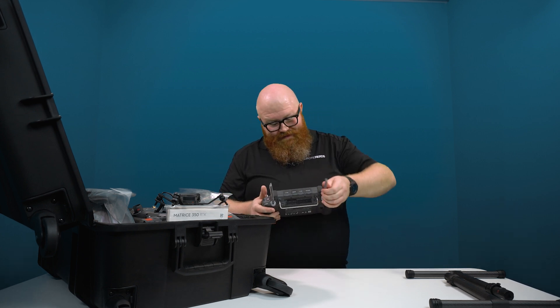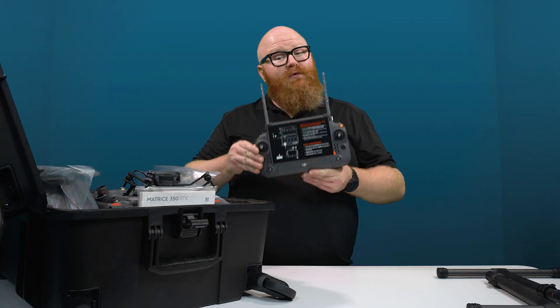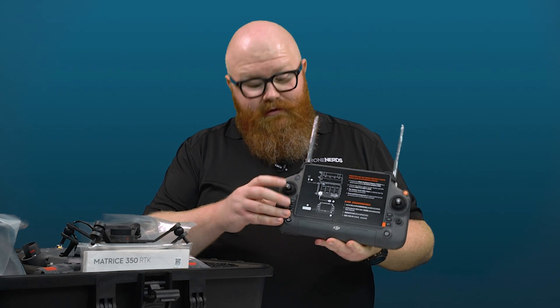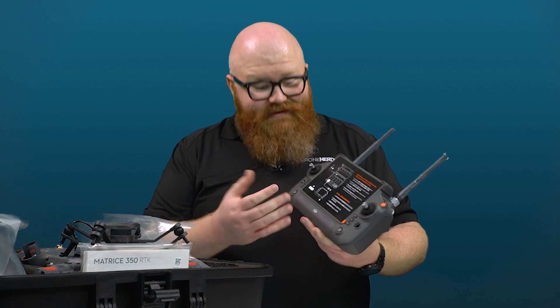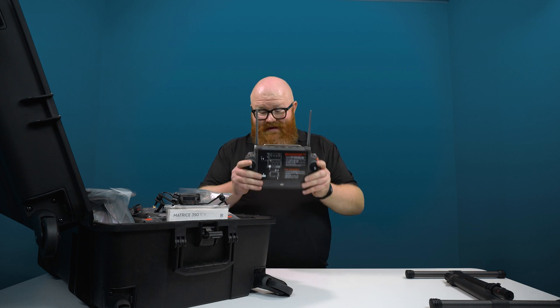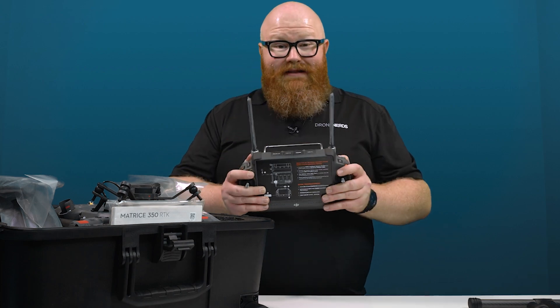This thing has a seven inch screen, it supports dual operators, and it's IP54 rated. You can tell there's weatherproofing on this new controller — there are rubber surrounds on the joysticks so that water doesn't ingress. It's super beefy, with dual antennas and a six hour battery life.